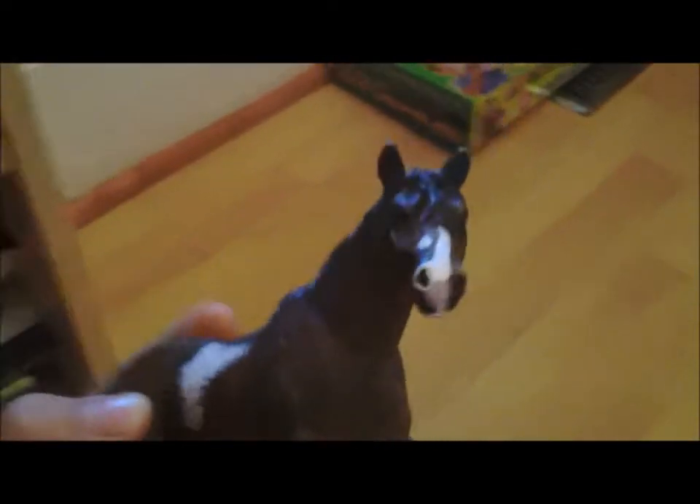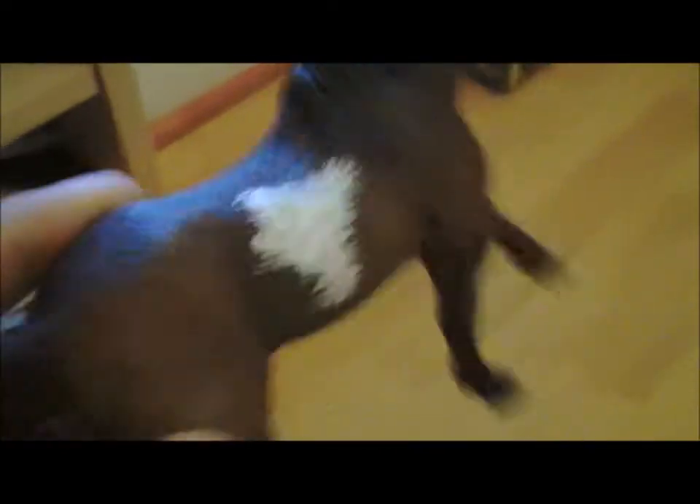I forget what the model is — the big one. If you know, just tell me in the comments. I know it's a big model, and there's also a big model like this but it's on the Secretariat mold. And then there's the one that glows in the dark. It's hard to see him because he's gray. And then here's the custom I finished — he's really good. I really like his markings.